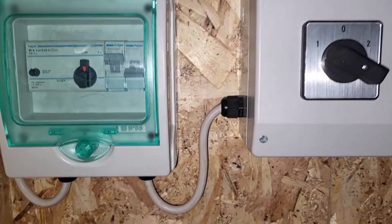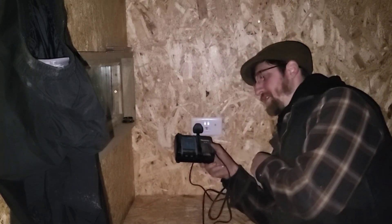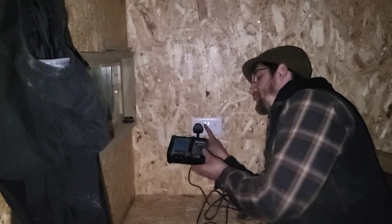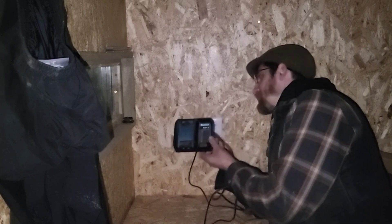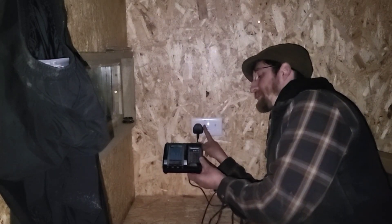Up at my changeover switch: position 2 is for backup power, 0 is neutral, 1 is for my solar panels. This is the moment of truth — that should be my power on — so we're going to go test that. I've got my battery charger here and hopefully we'll see a light turn on when I flip the switch. No.